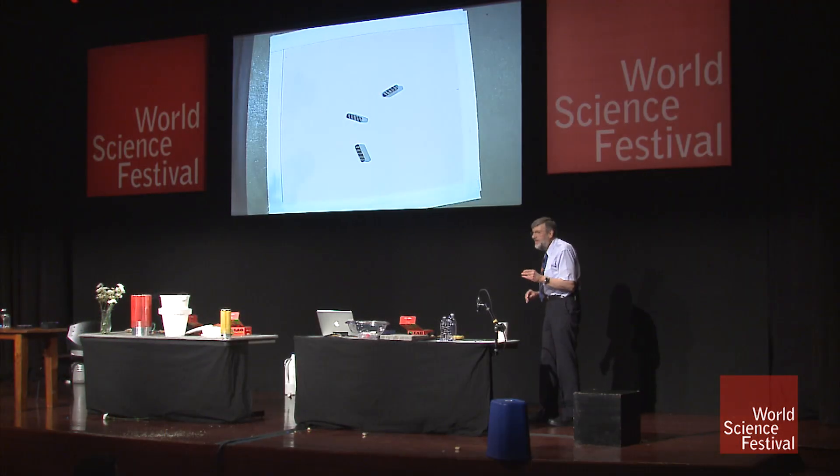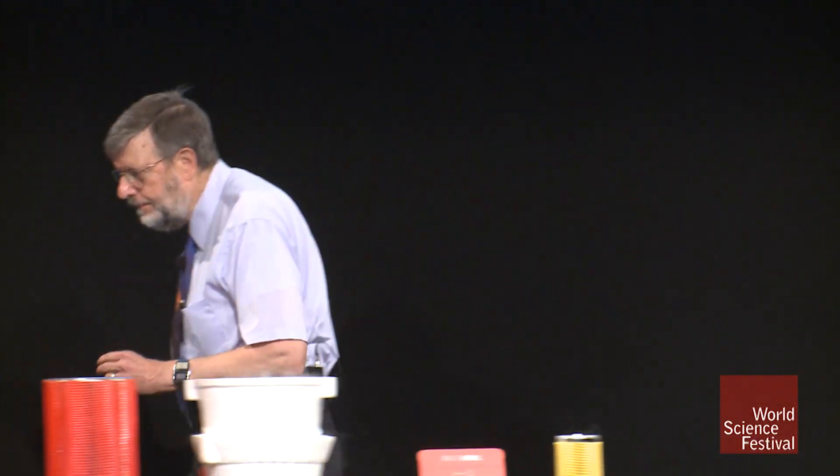The great thing about our atoms is that they're like little tiny magnets. So maybe if you've got enough magnets at home to play with, you might have tried to put some magnets on the table and then try to make one of the other magnets float above the other magnets.